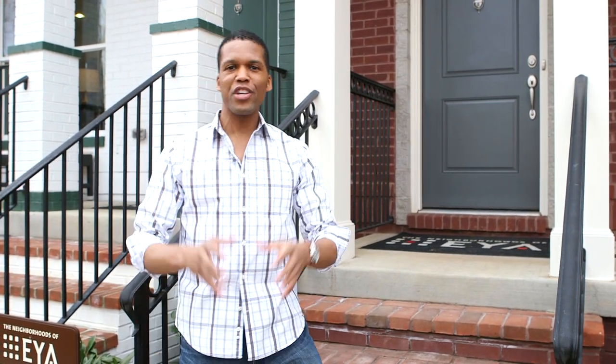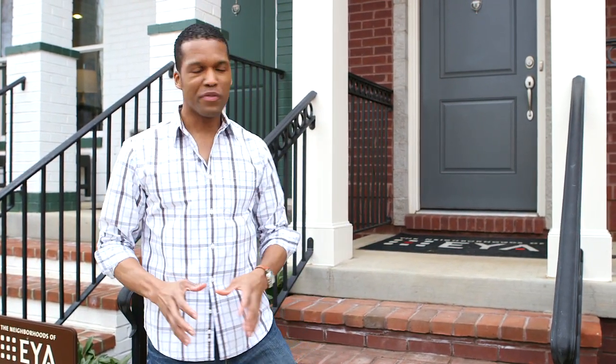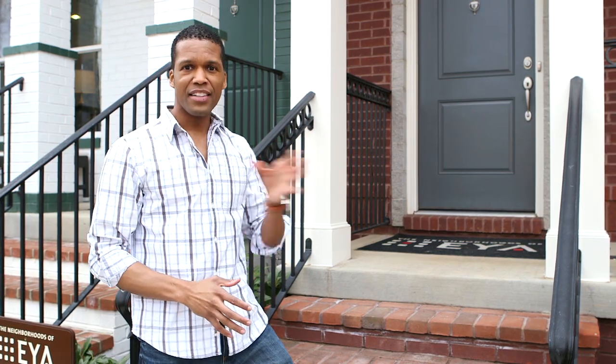Hi, I'm Alturo Prince Black and you're watching EYA TV. Right now we're gonna get your home ready for spring. We've got Tim Shaver — he's inside. Let's go see what he's up to.